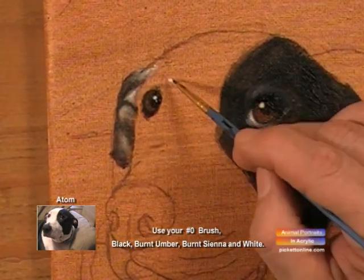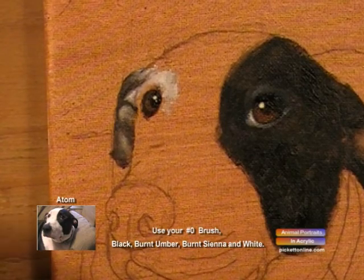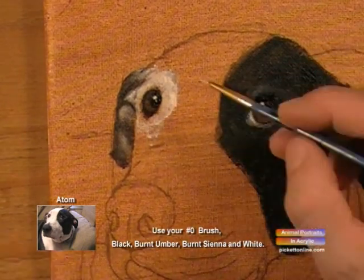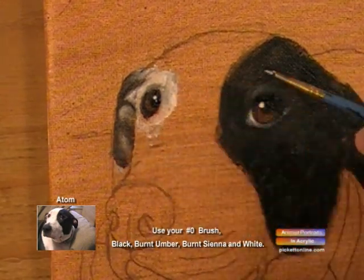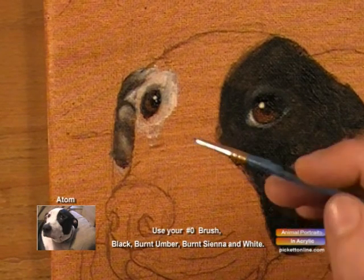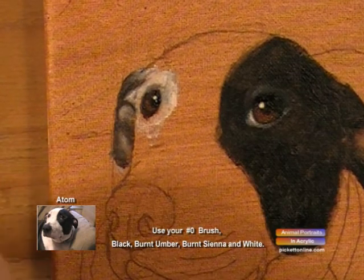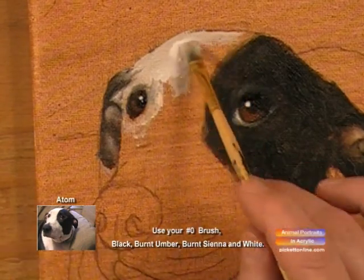We're going to work on the white fur around the eye and we're going to fill in the rest of his head with white. We'll start out with our zero brush and we'll just work that in carefully around the eye, shadowing at the same time as we go. Now we'll switch over to our number two brush, put some white in it, and then we'll fill in the whole top of his head and work our way down around the nose.